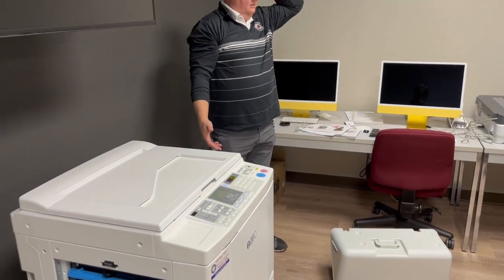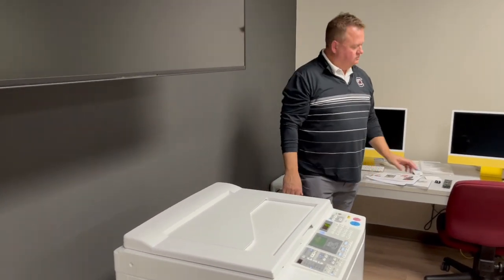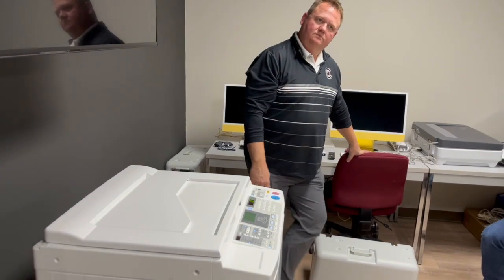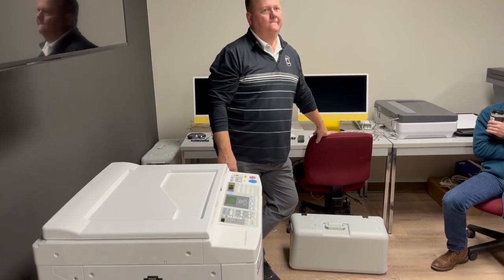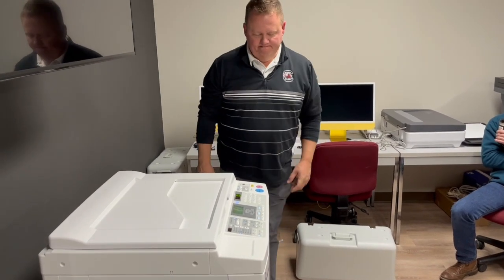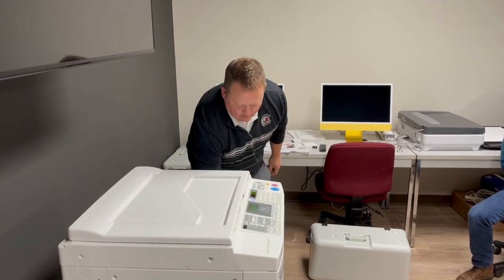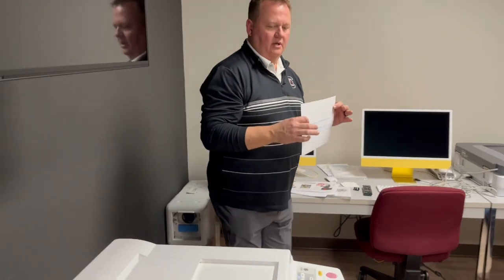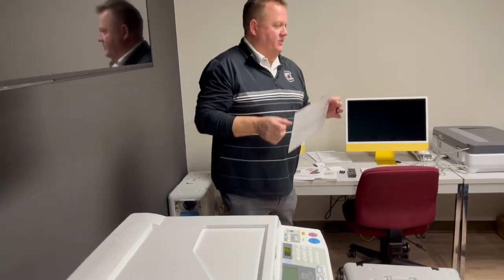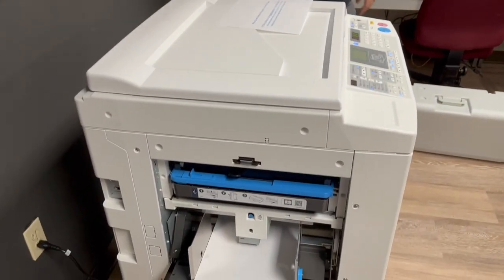Once it gets it all set, it spits out a test copy — that's just the proof, just saying 'this is what I'm going to print.' The cylinder is getting an impression of that image and will reproduce as many as you want. Once I've got my original, I can mass-produce. At speed 90 to 100, watch how fast it goes.